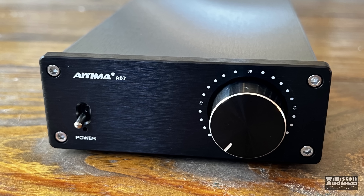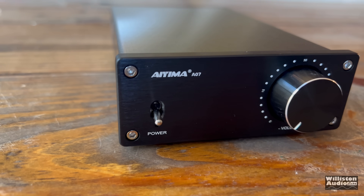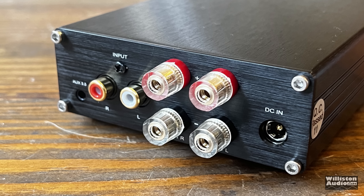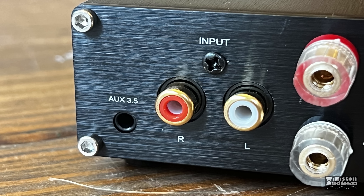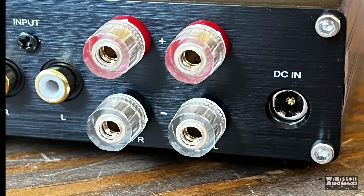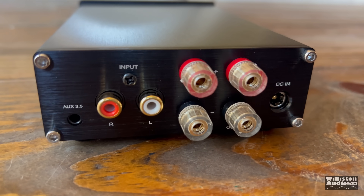On the front, there's a very simple power switch and a volume knob. The volume knob is very nice — very smooth operation. On the back, we have the auxiliary line-level output, RCA right and left inputs, and binding posts for the speaker outputs. This is a stereo amplifier. There's also the DC input jack for plugging in the power supply.